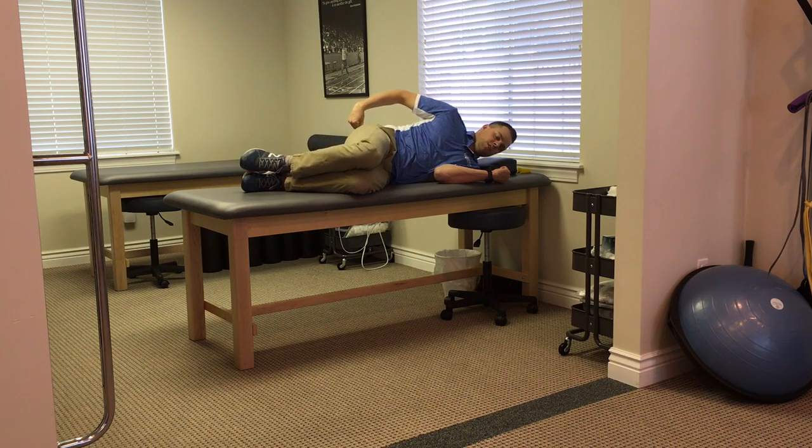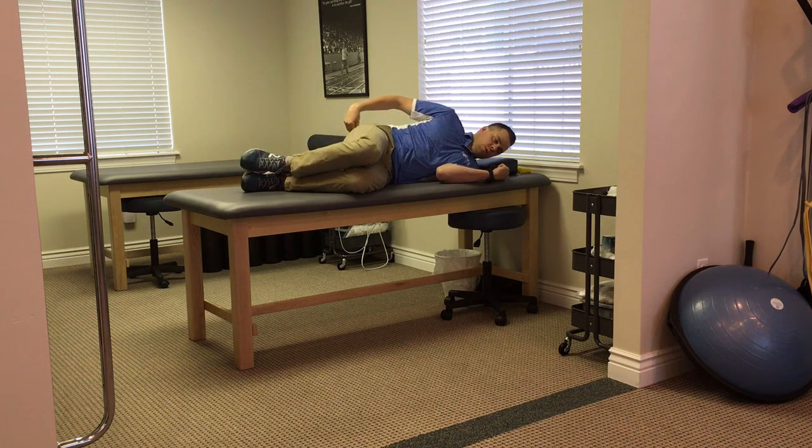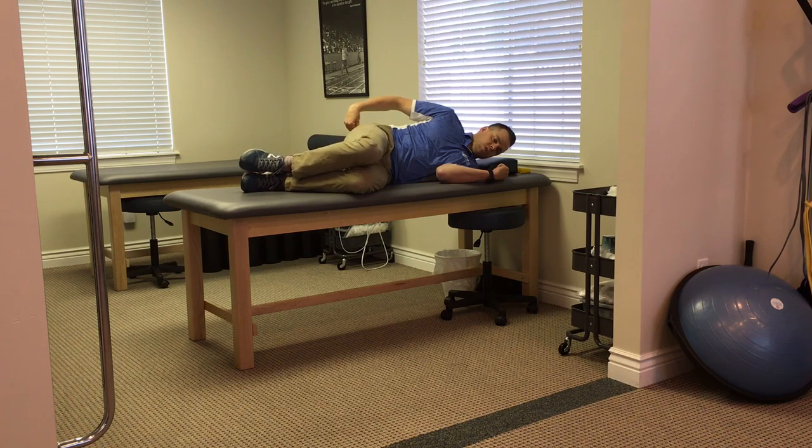A couple things you don't want to see is the torso or the hips opening up really wide — it's defeating the purpose of the exercise. You want to feel this on the backside, nice and slow, and control the movement down.